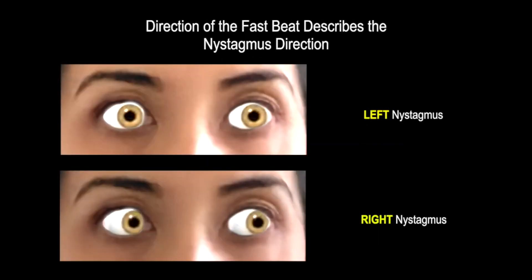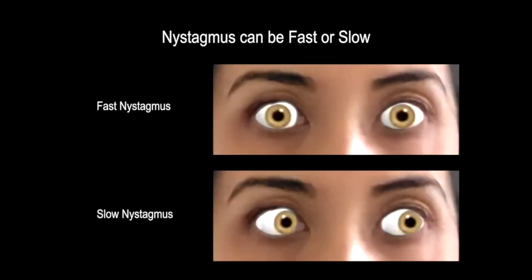When talking about nystagmus, it can be characterized not only by direction, but also speed, and whether it moves away or towards gravity.